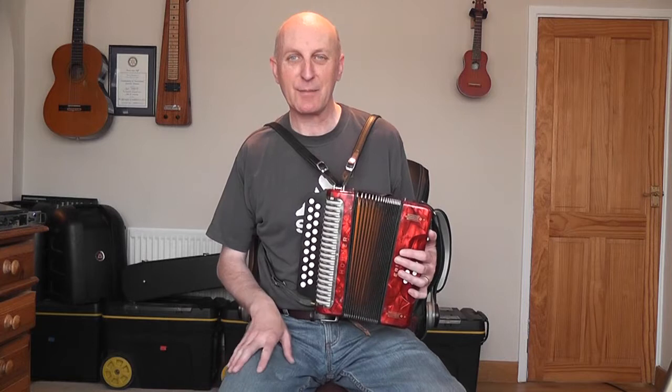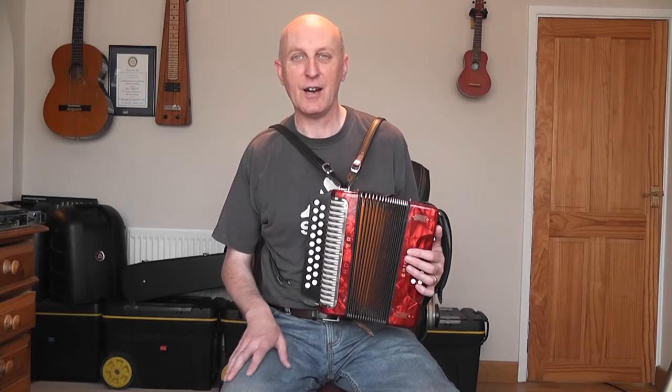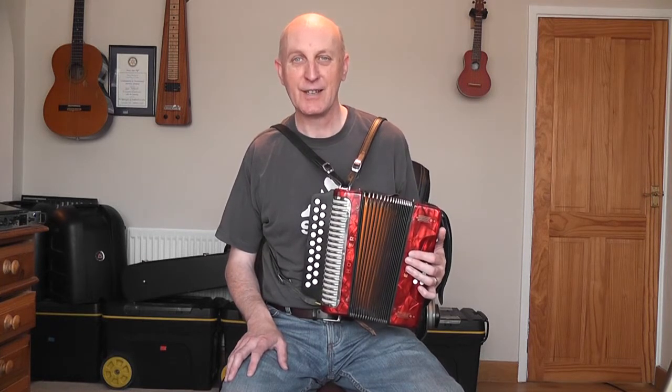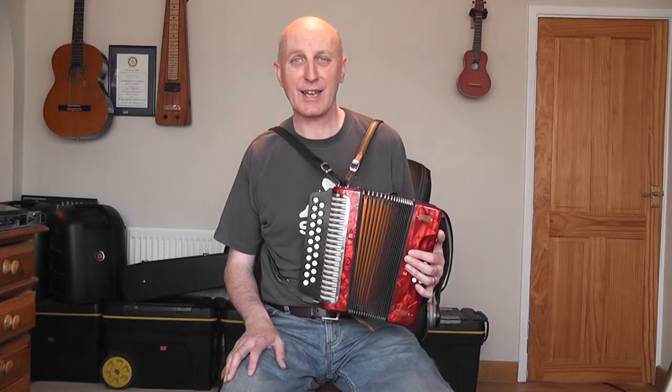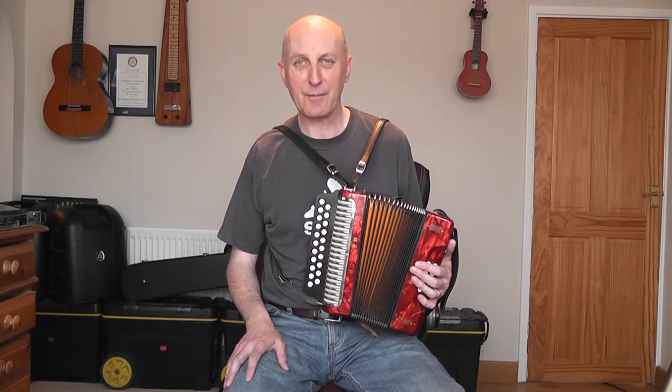Hello and welcome to Blog 19, me learning to play the Melodeon. It's been a while since I did Blog 18 because I've been really busy with another Melodeon project, which is to do some very simple video lessons for beginners. It's probably a bit arrogant of me to launch this series considering I've only been playing a year myself, but when I first started I just couldn't find anything on the net that was easy enough, dumbed down enough for my needs. So hopefully I've provided that. I've done about eight lessons and taught three pieces, with a few more planned. I thought I'd have a break from doing lessons and do a nice relaxed blog and bring you up to speed with what I've been up to.